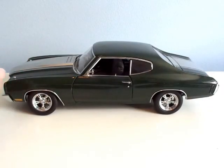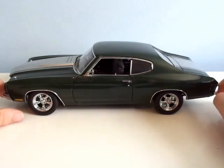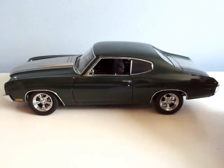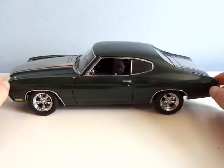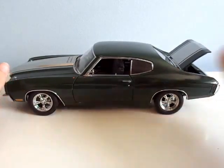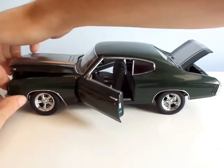Hey everybody, it's 426Mason here. I'm going to do a review of a 1/18 scale 1970 Chevelle SS Restomod. It's in a dark green, with an opening trunk, doors, and hood.